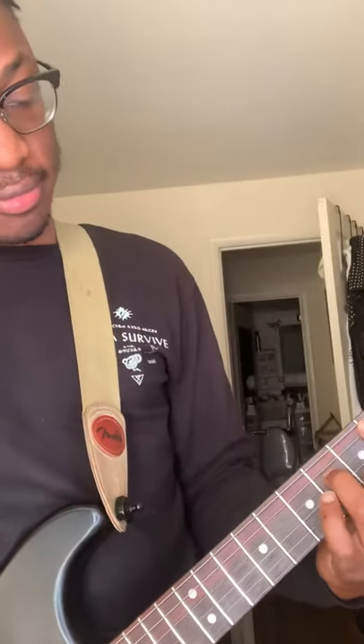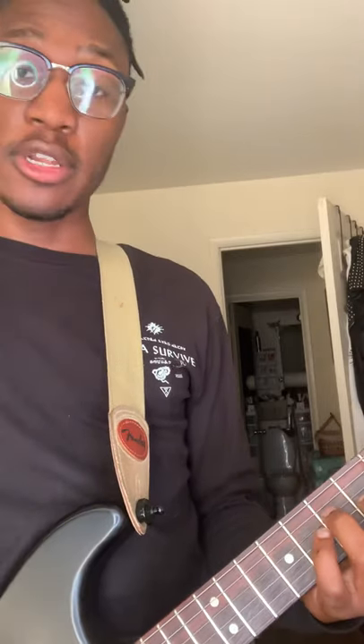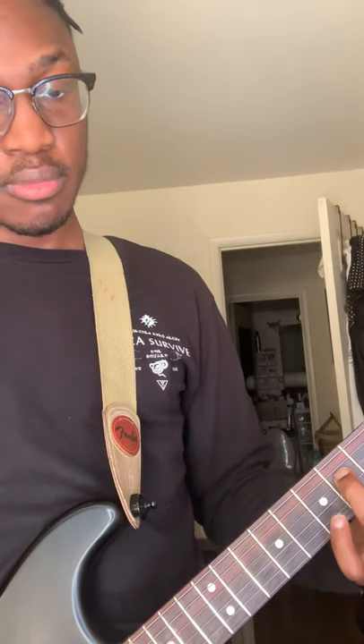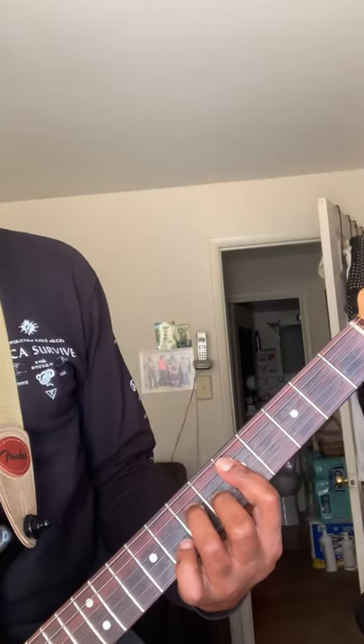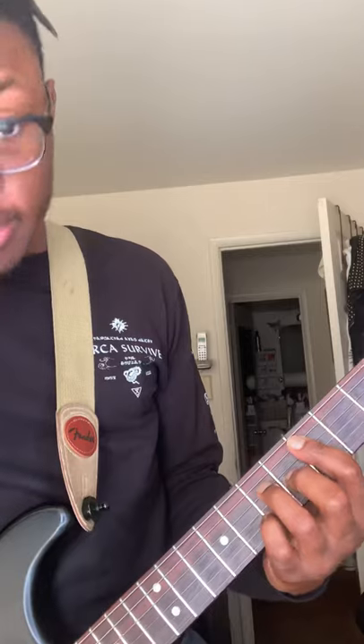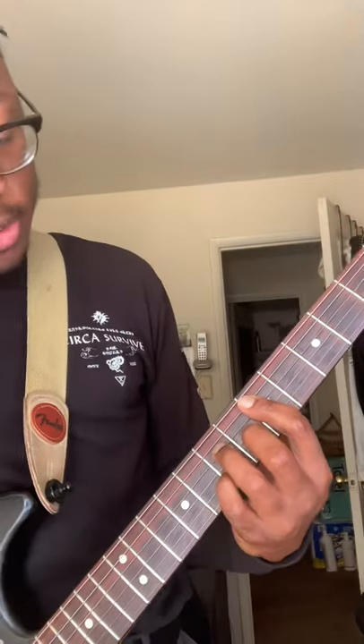Now we're going to do Fun Girl. So Fun Girl — it looks like a major 7, right? But then instead of playing this note, you let that go down the whole — you basically just erase that note from the chord and let the bar do the work.